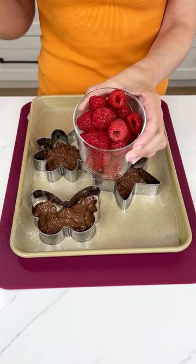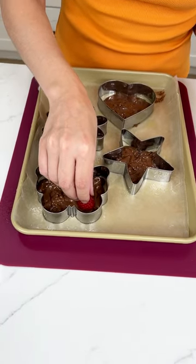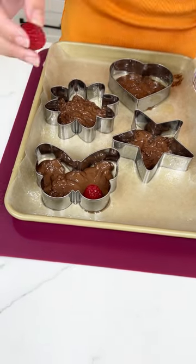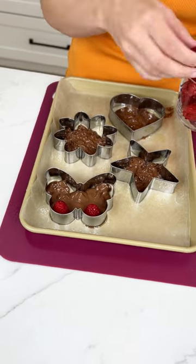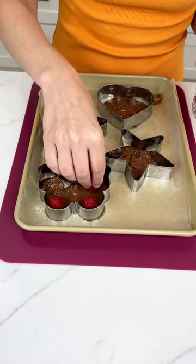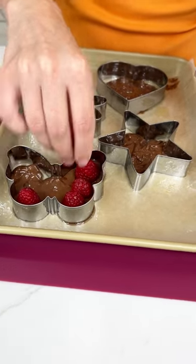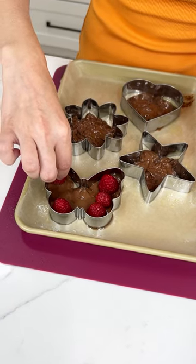Now I'm going to grab some raspberries — I did wash these — and place them right in the butterfly. As I do that, I push that chocolate to the edge of the cookie cutter so that it forms to that butterfly shape. This is going to help get that chocolate from edge to edge and make a delicious little snack.